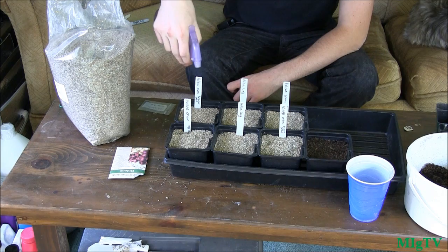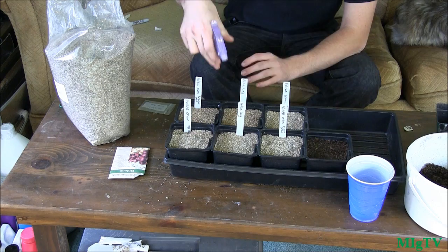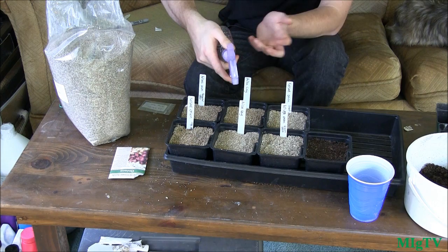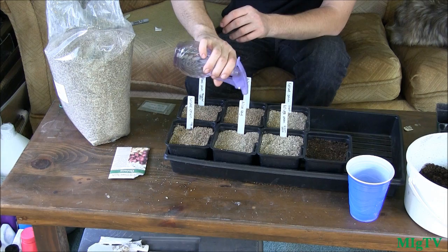The last step is to get the spray bottle and mist the tops. The soil is already pretty damp from the worm castings, but I just want the vermiculite to settle down. You can also put this on a heat mat — it's not that cold in this room, but if you're germinating in a colder area it'll definitely help the germination rate and speed. Hopefully in about a week or two we'll see some beautiful sprouts, and then we can move on to separating and transplanting the onion seedlings. Until next time — grow big or go home!